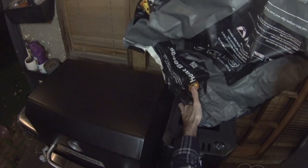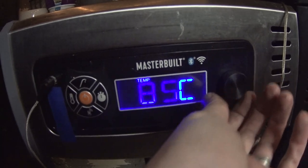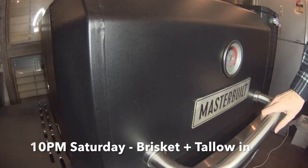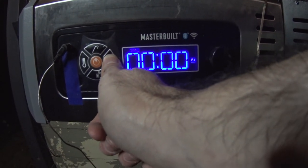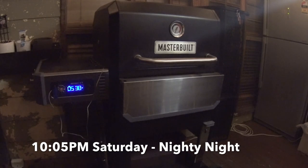So at 9:30pm it's time to light up that smoker. Before I fill that hopper to the top with charcoal, I like to add a few smoking chunks. Pull the baffles, set the temp to 85°C or 185°F and light her up. Then come 10pm it's time to put on that lovely big piece of brisket and your tallow in the small saucepan. Start your timer. Throw in another few wood chunks just before you go to bed. There we are — 10:05pm. Nighty night.